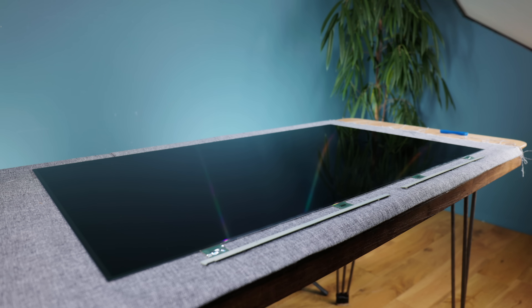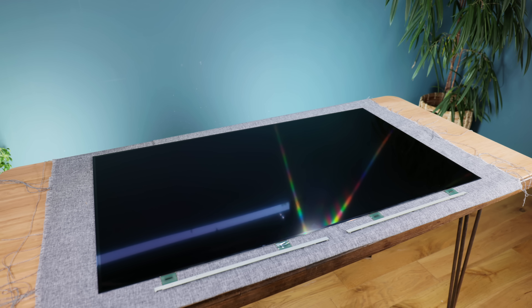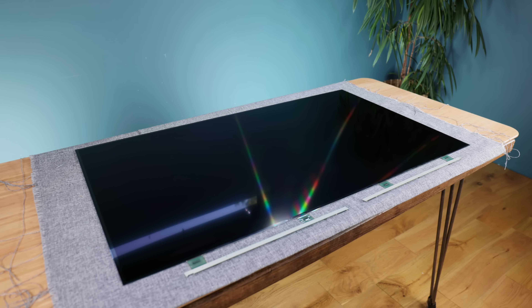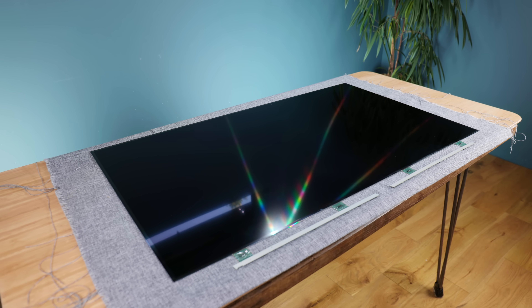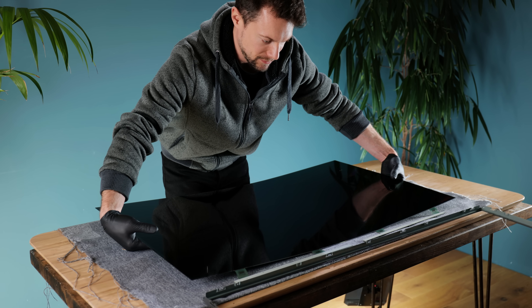This leaves us with the LCD panel itself, raw and ready to use for our project. It is incredibly delicate, so our next focus will be on making a custom stand for it to keep it upright. The best thing to do is immediately return it to its perimeter frame.